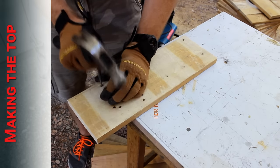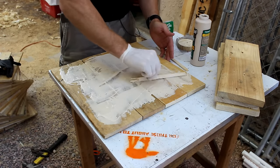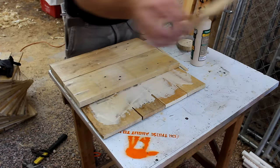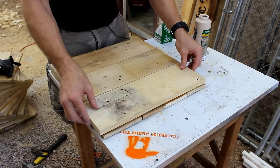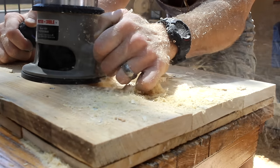Somebody must have been learning how to use a nail gun with these boards. The top is two layers so I can route out that cooler area so it will close. The hole for the cooler lip area was cut slightly bigger just for an easy fit.